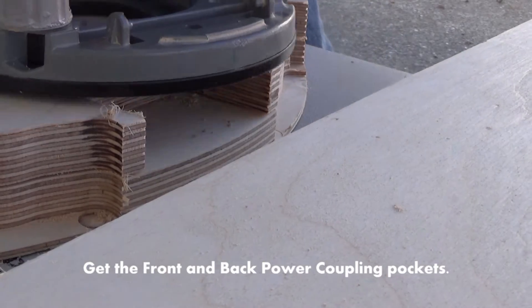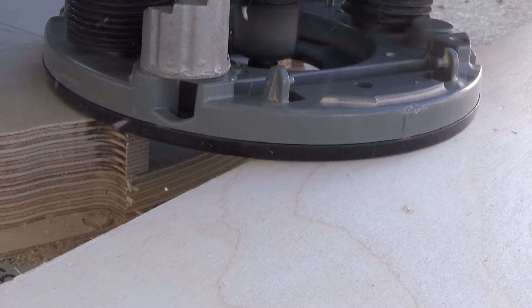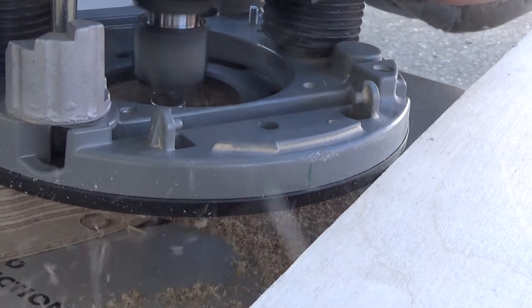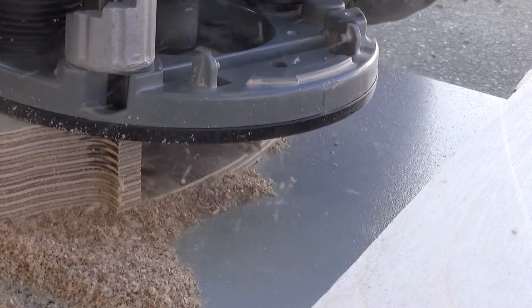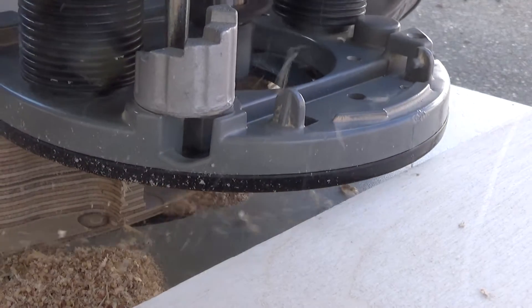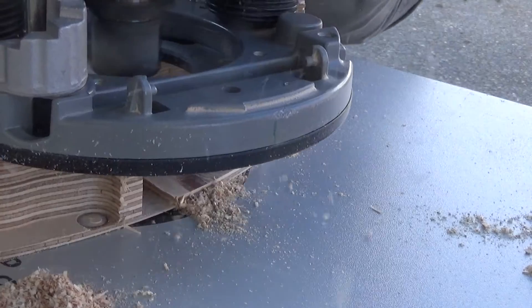Right here this is for the back power coupling — there's also one on the front. We're going to route that out exactly the same way we routed everything else: just make several plunge cuts into that and everything should turn out fine. Don't go too fast — if you make too large a cut at the bottom it will tear out the bottom completely. I did that in one section, but I'm sure that can be fixed later on.